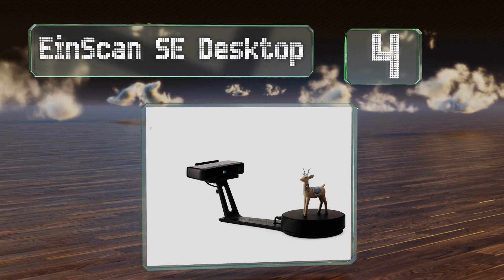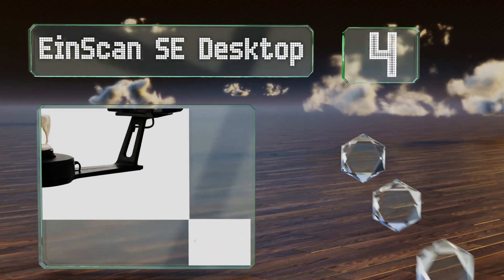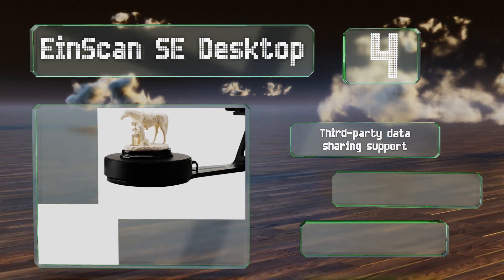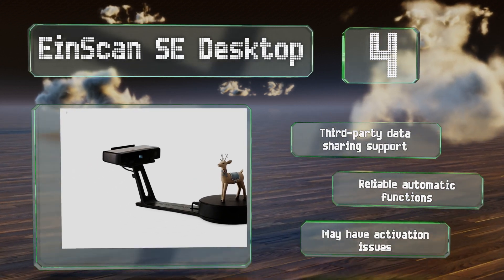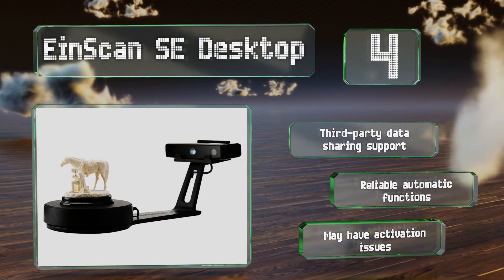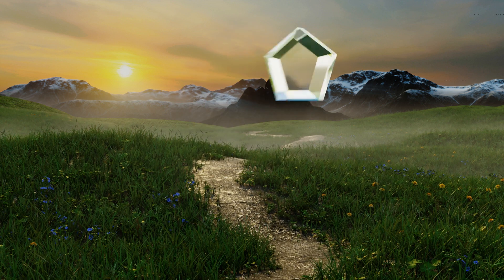Halfway up our list at number four, built specifically for those who want to add a scanner to their creative workstation, the Iron Scan SE Desktop comes with intuitive, easy-to-learn software. It takes only about an hour to set up and calibrates on its own to produce high quality results. It features third-party data sharing support and reliable automatic functions; however, it may have activation issues.